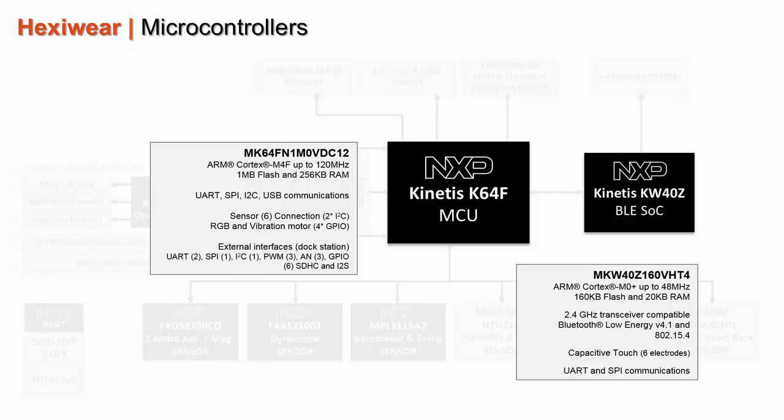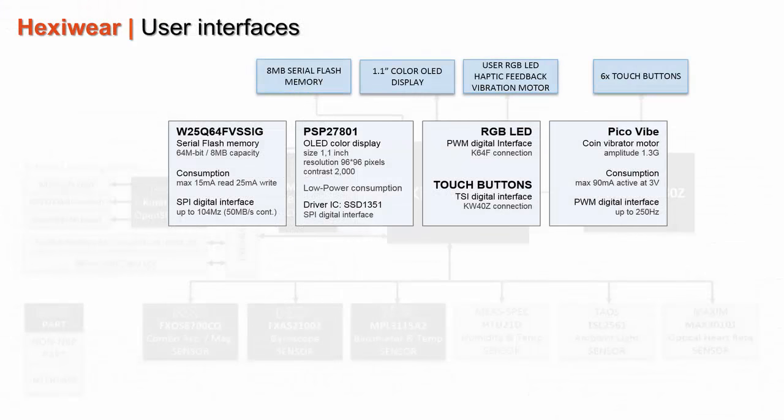The NXP Kinetis KW40Z ensures the connectivity. It is a wireless system-on-chip based on the ARM Cortex-M0+ core, capable of running up to 48 MHz. It embeds 256K of flash, 20K of RAM, and a dual-mode 2.4 GHz radio transceiver, preprogrammed with a Bluetooth Low Energy BLE 4.1 stack.